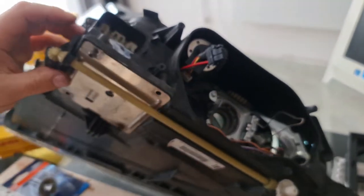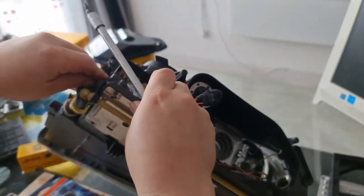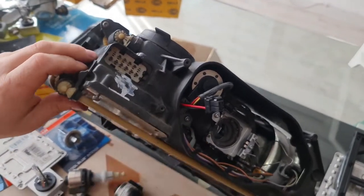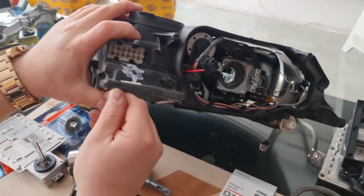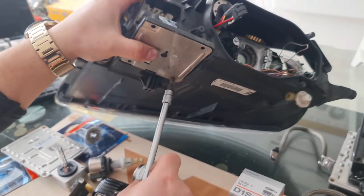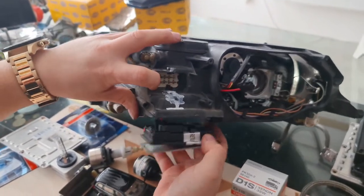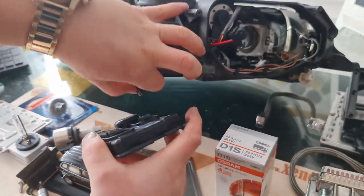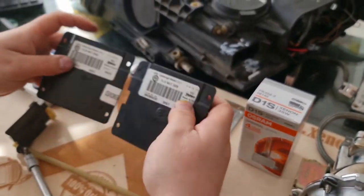Let me show you again. I have already removed many of the screws. In order to remove the IFS module, you have to remove the adjuster arms underneath the headlight, then use a T20 Torx. Here is the IFS module — by now, this is the most expensive part in this headlight.